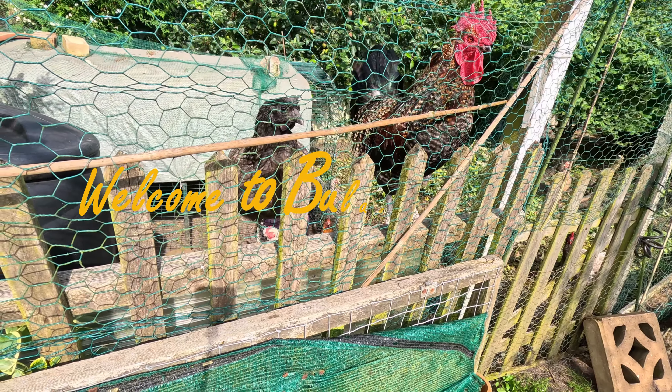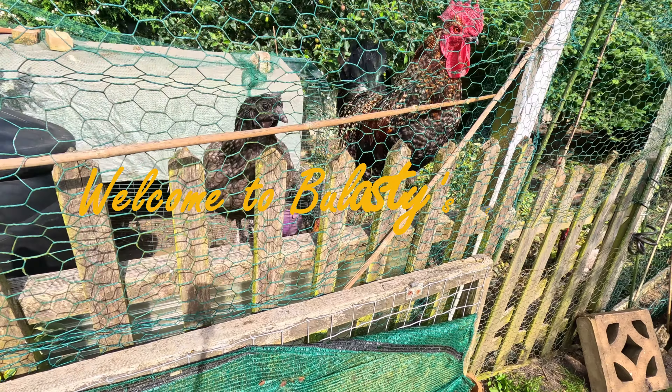Hello everybody, welcome back to the garden! Today I decided I need to harvest my Coco de Pampol beans. I'm determined to get the best quality beans, so I'll show you what I mean by that.